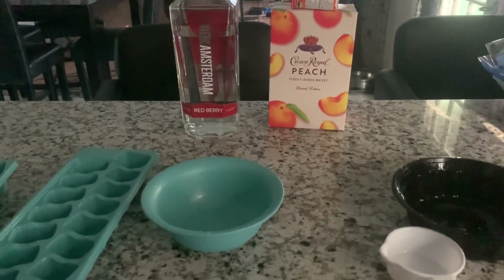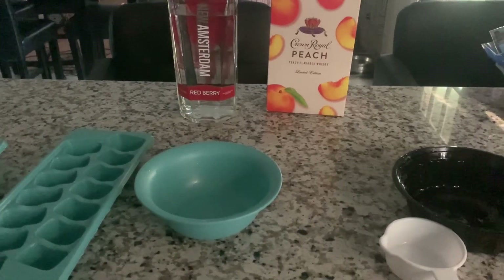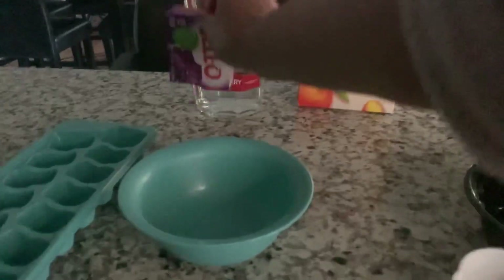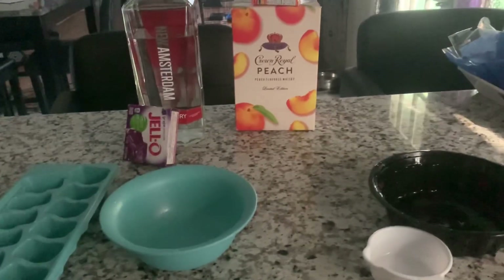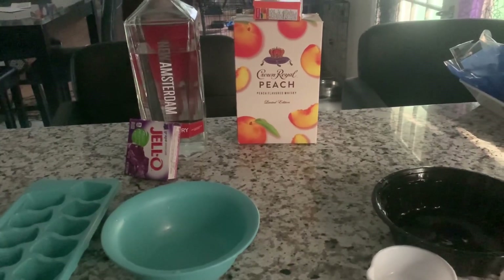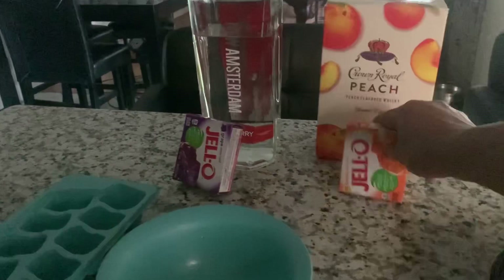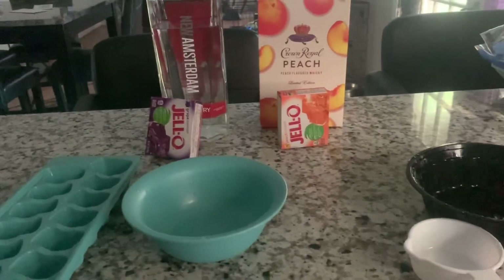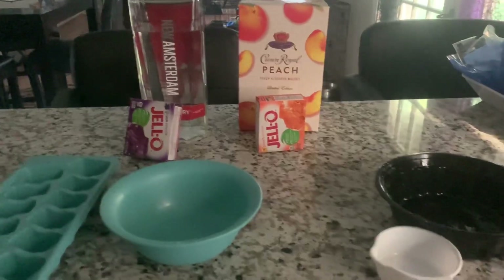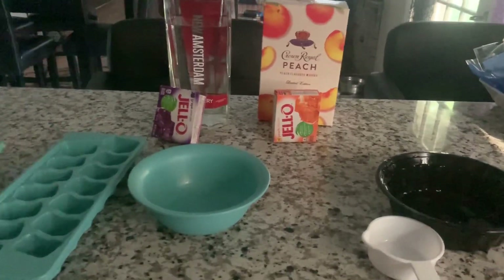You're probably wondering why you see some peach Crown Royal sitting there and some red berry Amsterdam. Well, let me tell you why — we're going to try something different. We're going to use the grape jello with the red berry Amsterdam cubes, and then we're going to use this peach jello and try some peach Crown in it. Y'all stay tuned, let's see how this is going to work out for us.